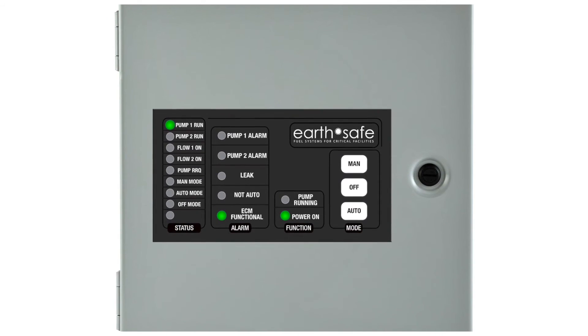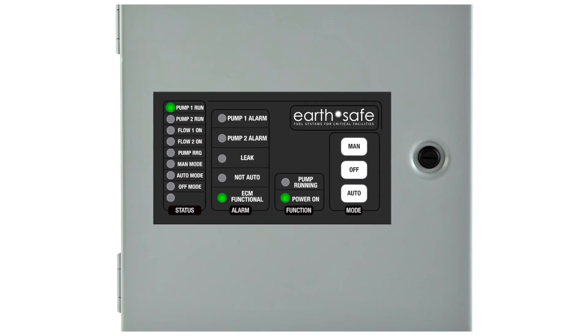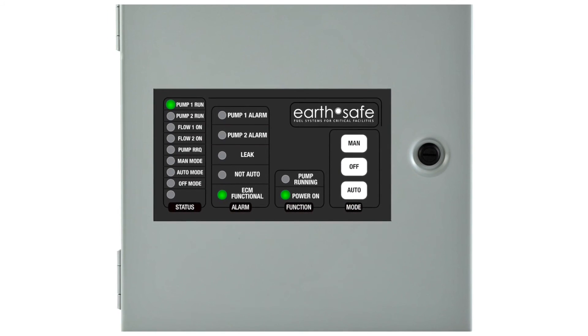You can learn more about the M30 fuel polisher, the C8 controller, as well as many of our other products at www.earthsafe.com.